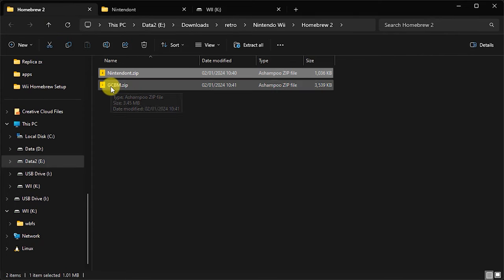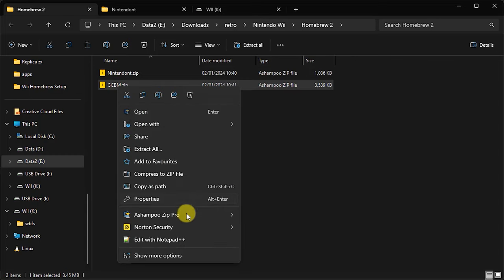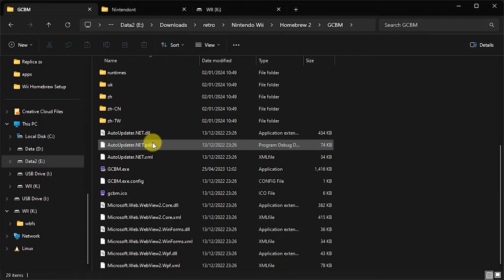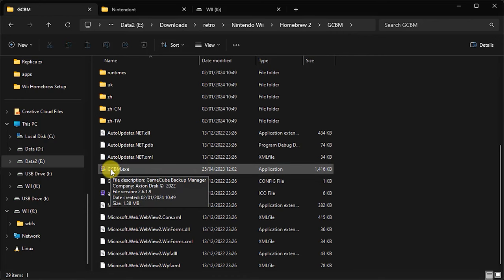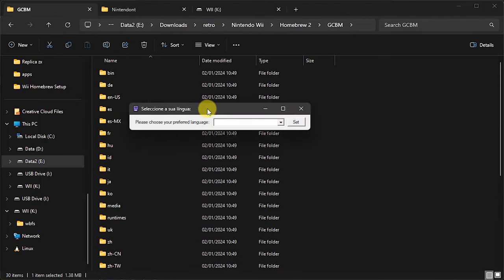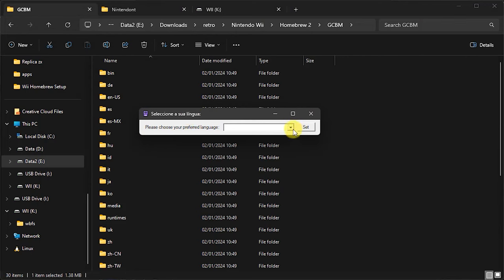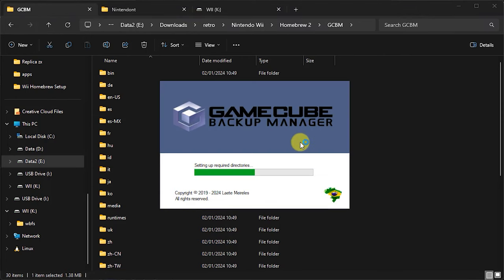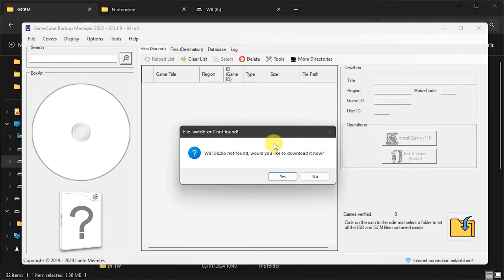Next we need to extract our GameCube Backup Manager. We're going to extract it to a folder here — clicking on that and saying extract to that file. We should then have a folder with those extracted files, and inside there we should have our executable file. Opening that up and accepting the system prompts, it's asked me to set my language, so I'm going to use English. And there we have our backup manager sitting there, ready to go.